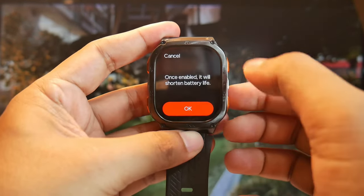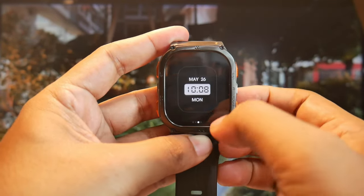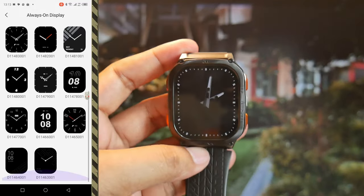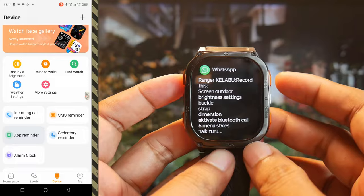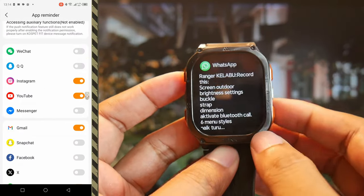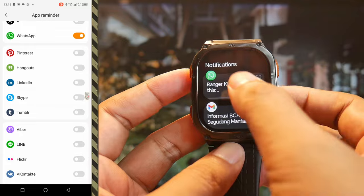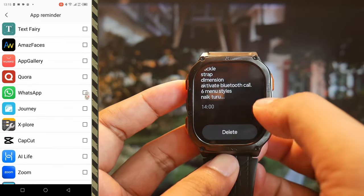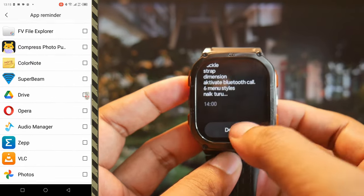Since it has an AMOLED screen, there's an always-on display (AOD) feature. There are several AOD watch face options to choose from, and we can also install additional AOD watch faces through the Cosbet Fit app. To send notifications from the phone to the watch, settings need to be adjusted through the app. When notifications come in, the watch will vibrate, and we can adjust the vibration intensity. Currently, there's no option for quick replies to WhatsApp or other messages.